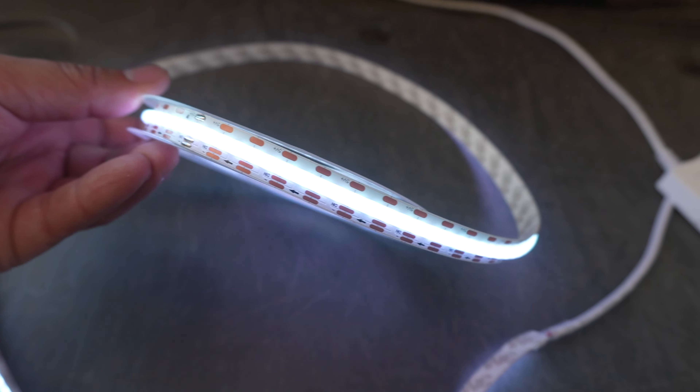I forgot to film this earlier, but make sure you plug it in and verify that everything is working. That's what the white looks like there.